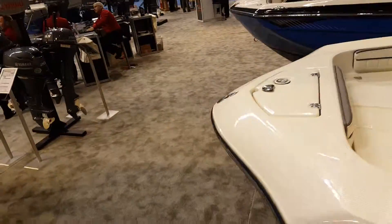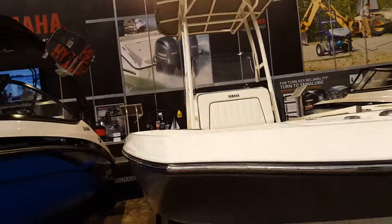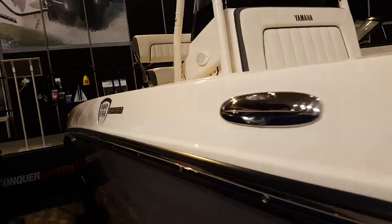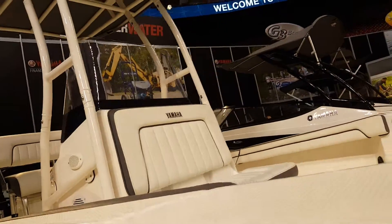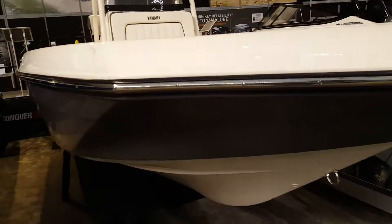I'll give you a shot from the outside. And that's her, man — that's all she wrote. Let me know what you guys think in the comments below. It's the 190 Fish Sport. These are more sport boats over here, but I prefer something more for fishing. Let me know — if you guys got one of these, comment below and let me know how it's working out. Thanks.